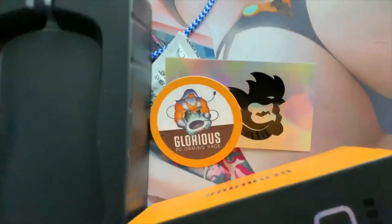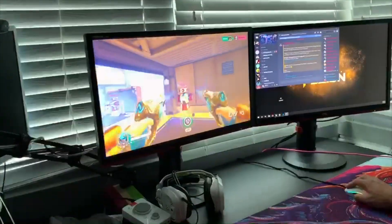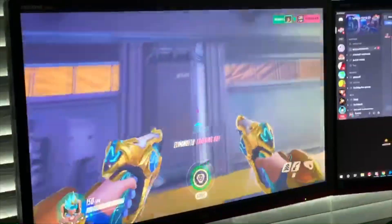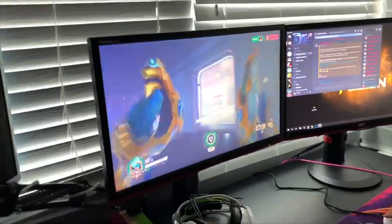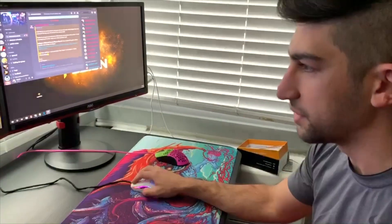All right, let's plug this bad boy in. There's definitely something — it feels so light. It feels way lighter than the Finalmouse, even though I'm pretty positive they're the same weight or relatively the same.